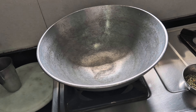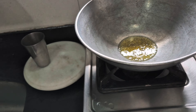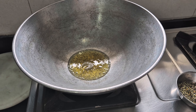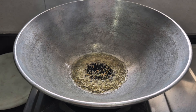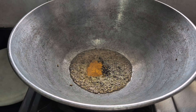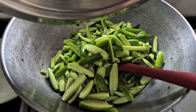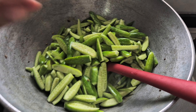There we go, let's add some mustard oil and bring it to a nice smoking point. It's nicely smoking. Let's add all the panchporan and let's add the turmeric.